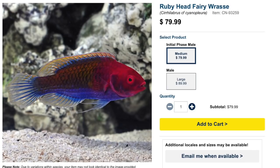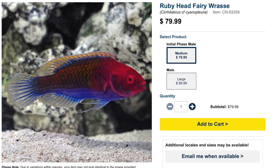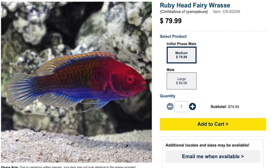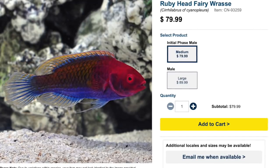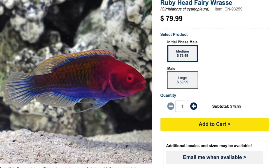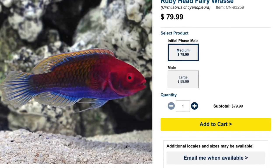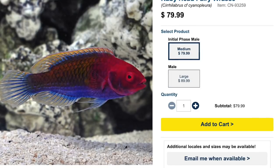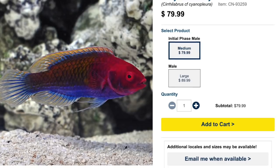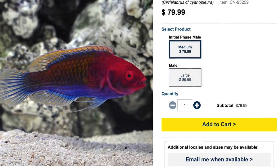Coming in at number five is the Ruby Red Fairy Wrasse. Price point at the time of this recording — $79 for a medium size, $90 for a large. A very beautiful fish; the coloration is obviously very ruby-esque in the head, and the underside is usually blues and purples — very impressive fish in person. They are considered easy to care for, have a peaceful temperament, a carnivore-based diet, are considered reef safe, and can grow upwards of five inches, which puts the minimum tank size at 90 gallons.